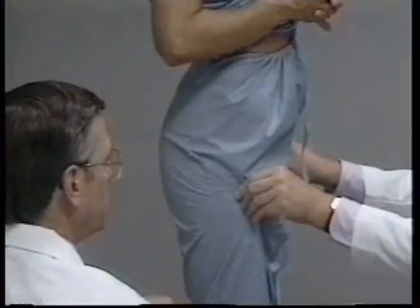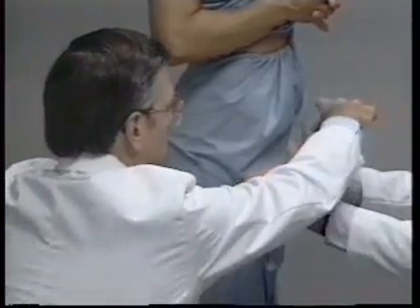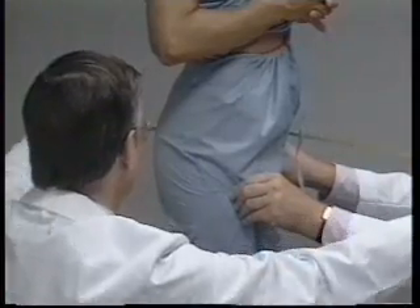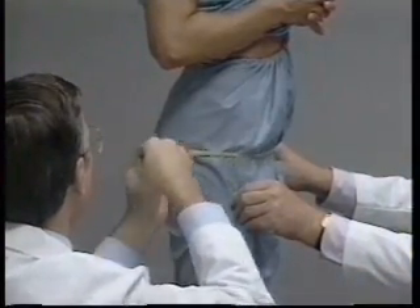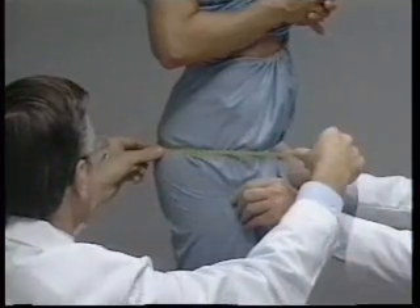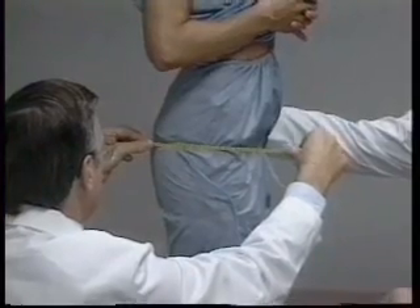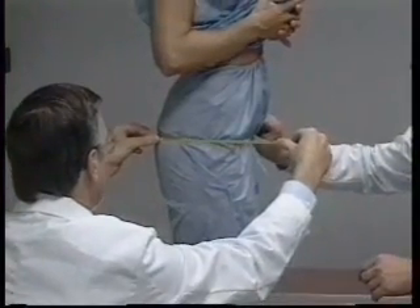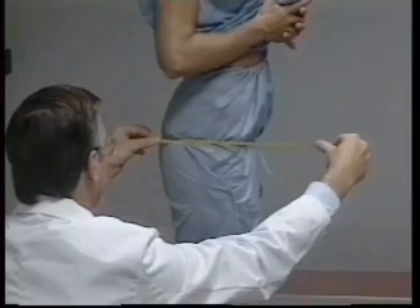The technician is positioned on the right side with eye level at the hip region of the subject. The steel measuring tape is placed around the hips and anchored at the maximum protuberance of the buttocks. The assistant then releases the folds of the pants and helps to adjust the tape so that it's in a horizontal plane. The measuring tape is held snugly but not pulled tight, and the measure is recorded in centimeters to the nearest millimeter.